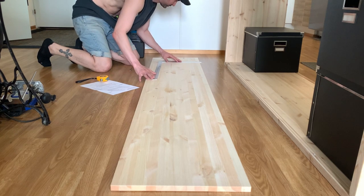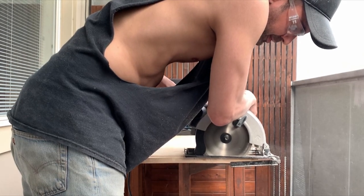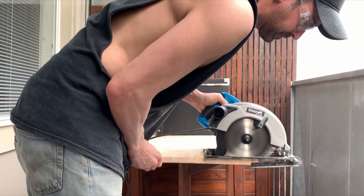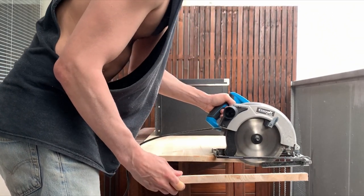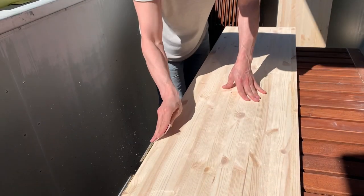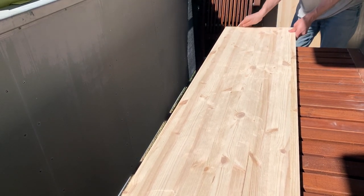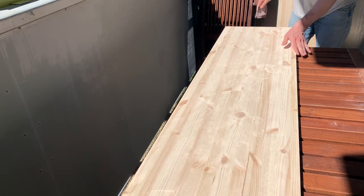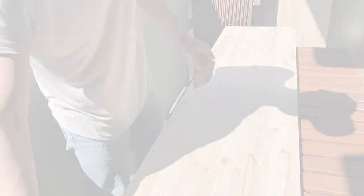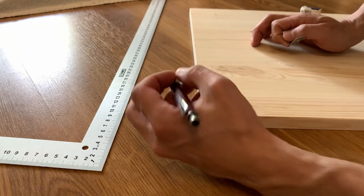While I waited for the wood glue to dry on the frame, I cut the shelves to size. I deliberately waited until this point in the process to work on the shelves to make sure they were cut to the perfect length — I didn't want to risk cutting them too short beforehand. Once I cut the shelves to size, I sanded down all of the surfaces and dulled the edges as I did with the frame pieces. After sanding the shelves, I marked the placement of the brackets, drilled the holes, and installed them.